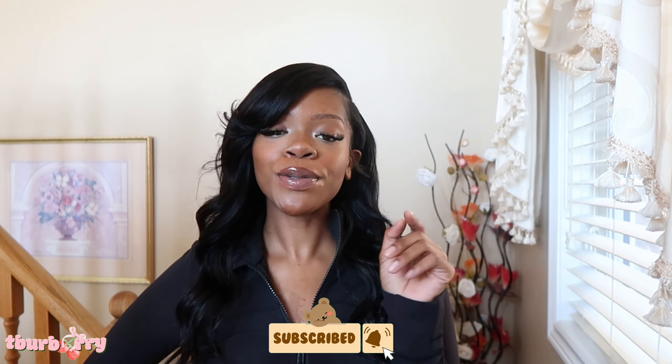A new setting, a new location, and I love it! Welcome, or welcome back to my channel. If you're new to my channel, you're gonna like it here, and if you're subscribed, let these folks know.